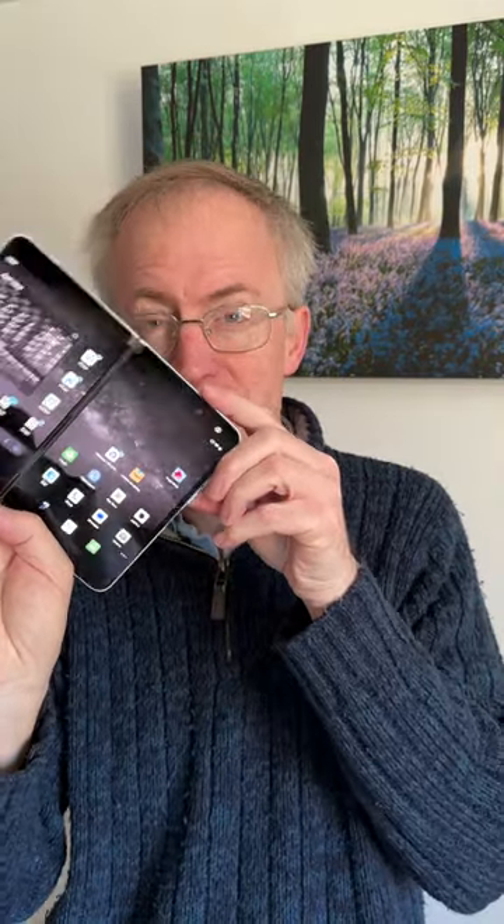One final Surface Duo video. Possibly the biggest limitation to using this as a phone is the poor camera located above one of its displays. However, me being a geek, I thought I'd address this. Most of the GCam ports — effectively the Google Pixel camera — work on the Duo, and I installed LMC.